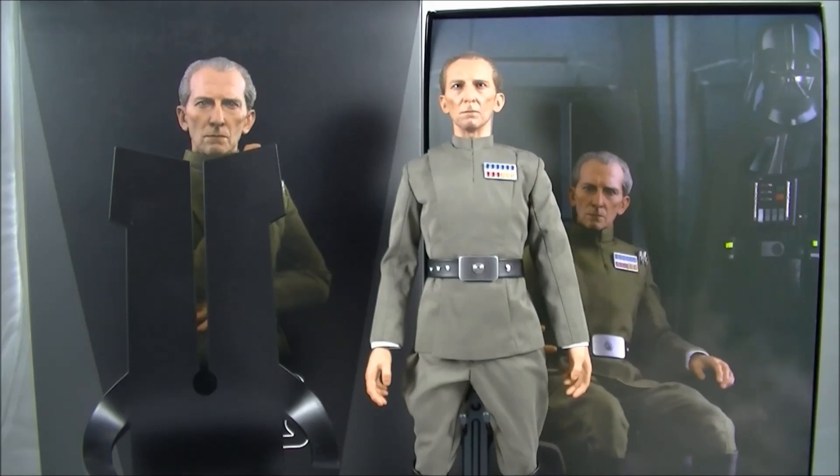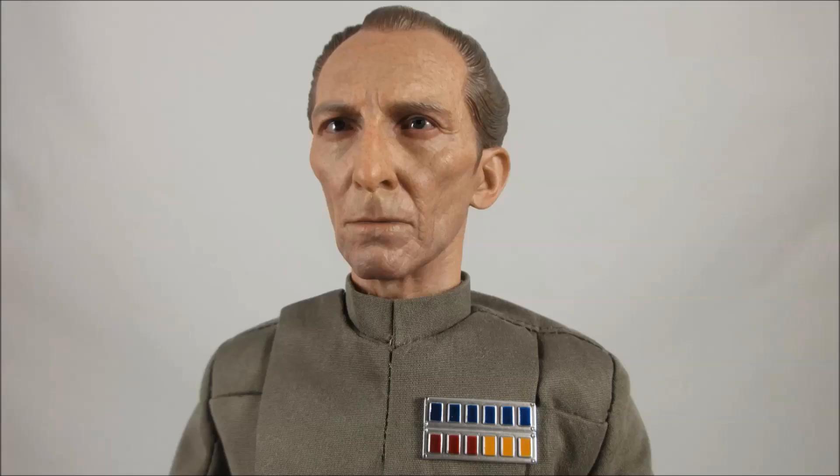Hey everyone, it's Kai from Cool Collectibles back again for another review. This time it's the Hot Toys MMS 433 Grand Moff Tarkin. For a place to get all your collectibles, click the link in the description below to head on over to Big Bad Toy Store. They ship worldwide, so definitely check them out.